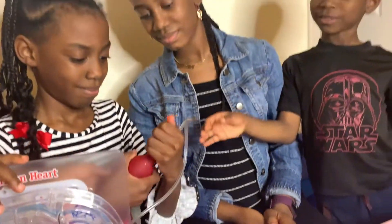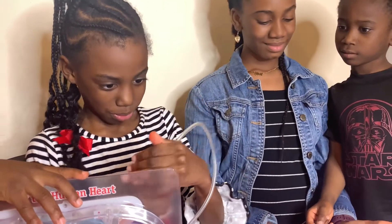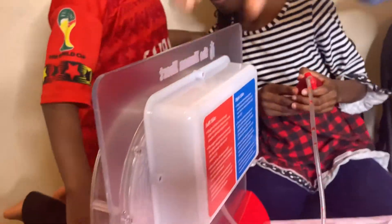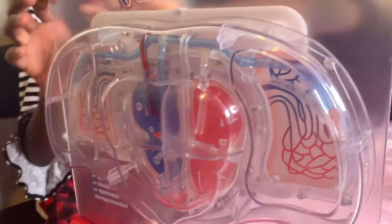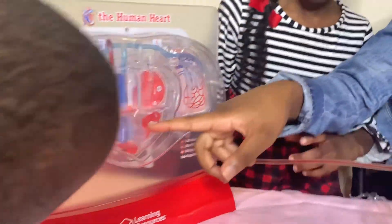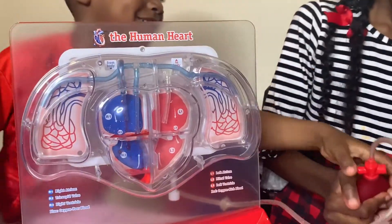I want to take a squish spot. Ready? You make sure it's on part one — there you go. You can squish it now. Oh wow! Do you guys see that? That was so cool. Oh my gosh, look at that blood going in! That is super cool.